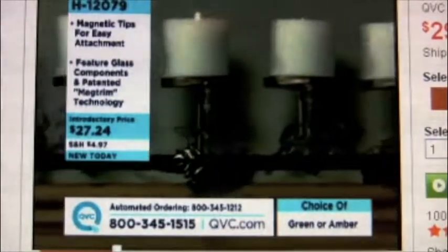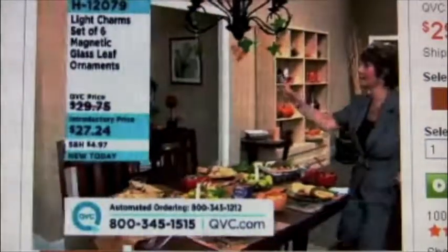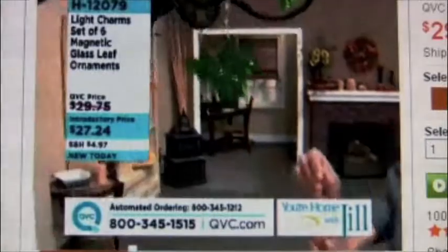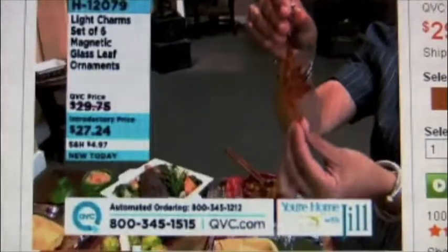You're getting six of them for $27.24 — three of the large, three of the small. Now, what we did here is we mixed two sets because I really like the look of the green and the amber together. Let me just show you what's going on. They have nice dimension to them — they're not flat. Do you see that? They've got curve to them.